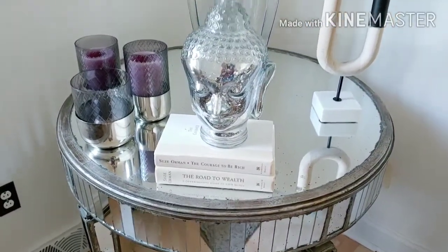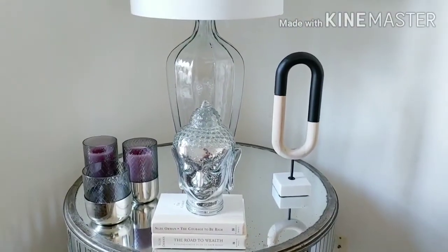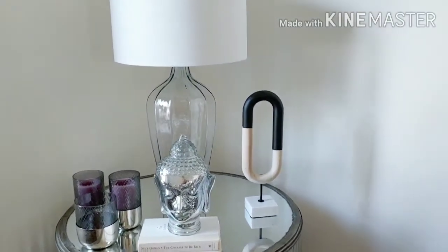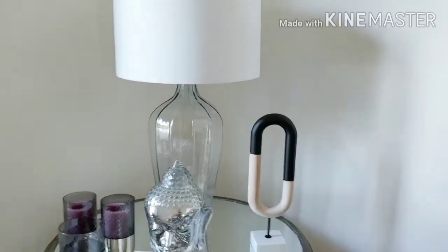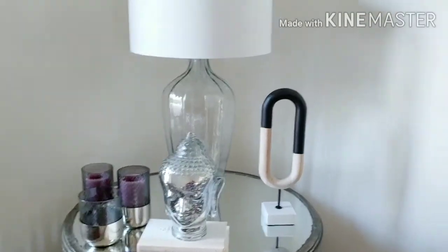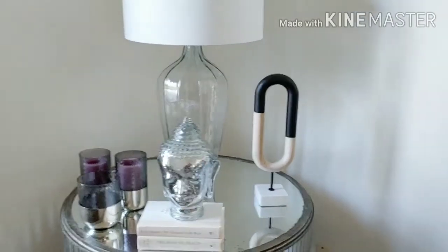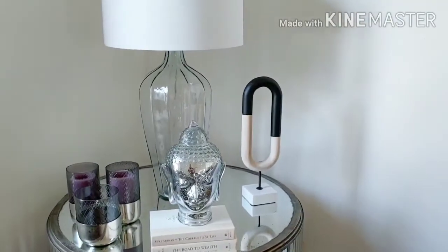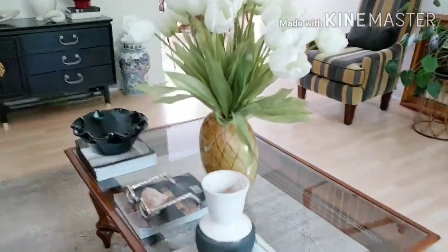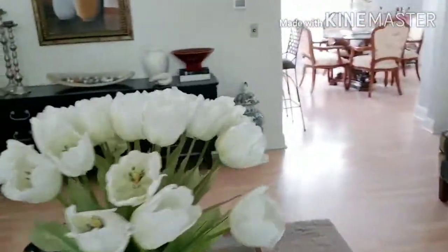As I mentioned, you'll see books throughout my house used as risers or decorative pieces. I tend toward cream or black books. Most pieces you'll see throughout my home appear in different areas — I'm really big on recycling my pieces and using what you have. I'm going to spin the camera around and then we'll move on to the credenza.